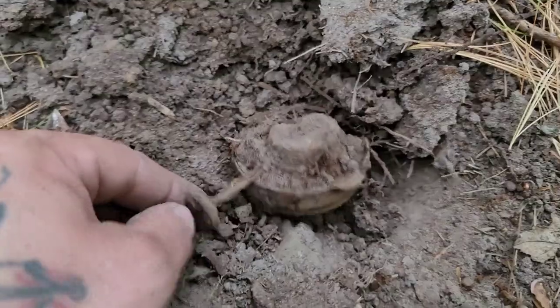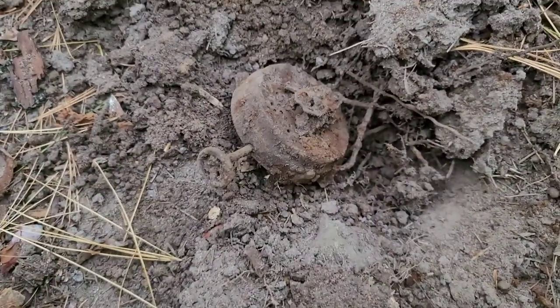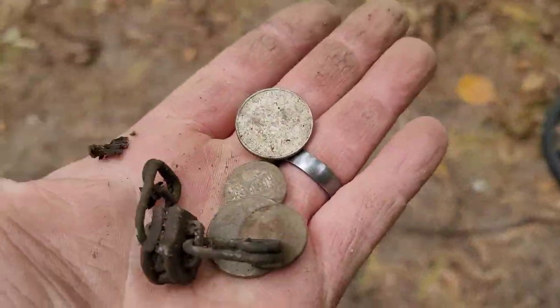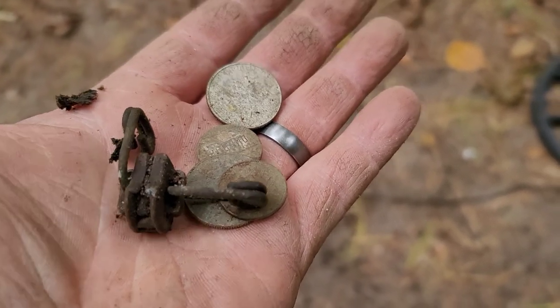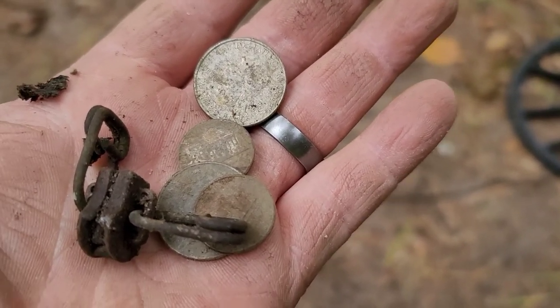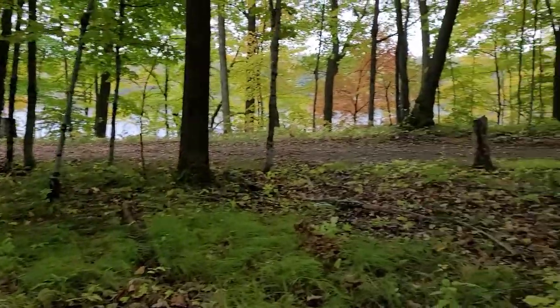It's like an old lantern piece. On to the next. So far we're just getting a lot of clad and what you call it — a zipper pull, it looks like. But keep looking. I'm not going to record every piece of clad I find, but when we find something good I'll be back.